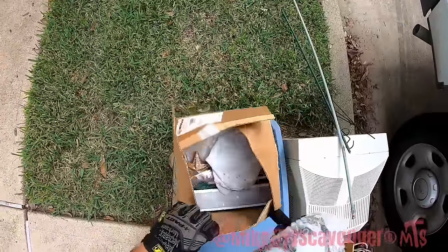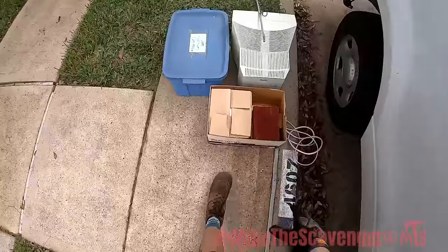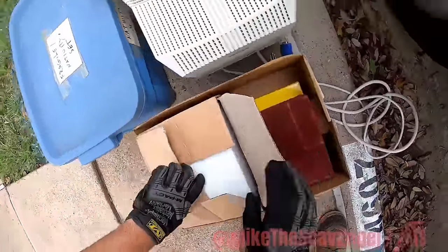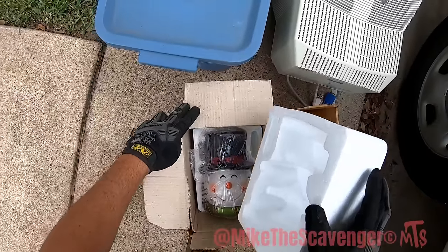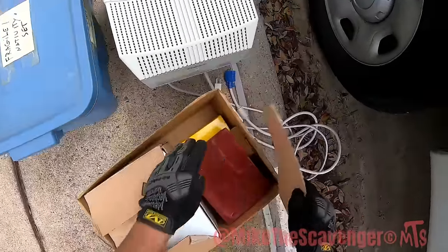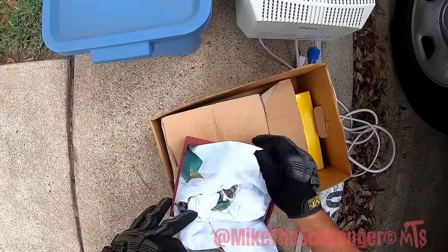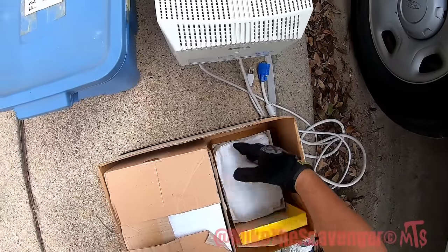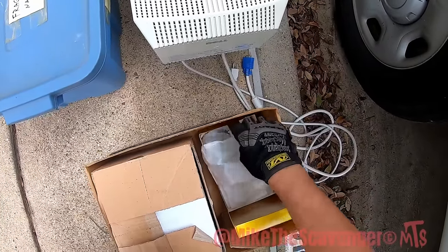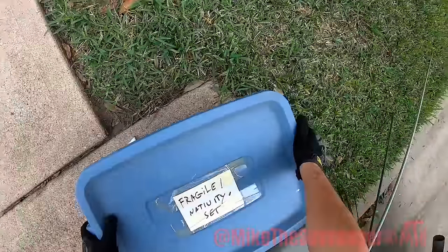It's like a little candle thing. Looks like more Christmas decor. There's something heavy in this one — it's a big old Frosty. That's cool. My wife loves Christmas stuff, that is her absolute favorite time of the year. Breakable decor. More decor. It's a nativity — alright, we'll grab that too.